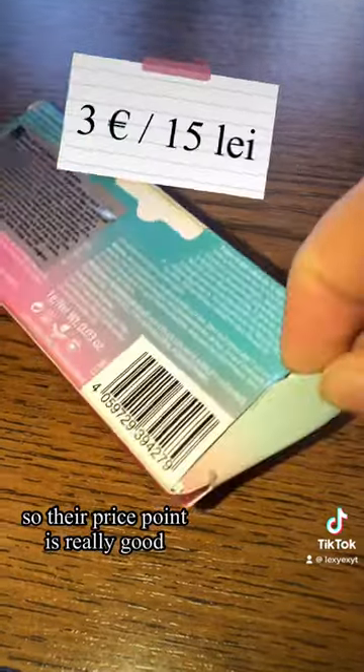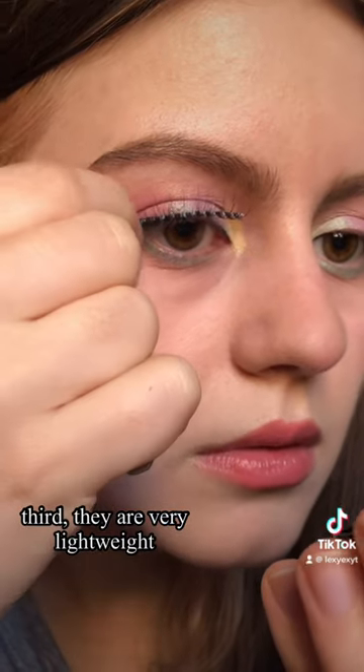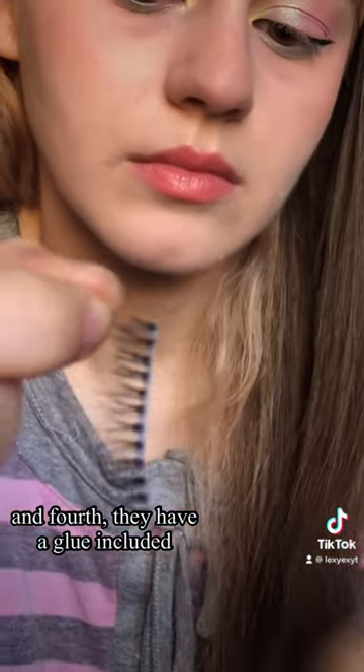First things first, it's Essence — the price point is really good. Second, the band is clear. Third, they are very lightweight. And fourth, they have a glue included in the box.